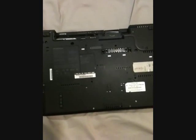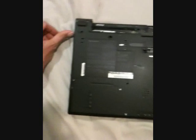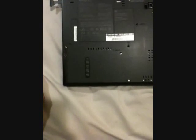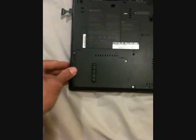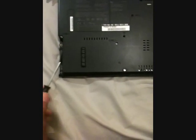Ok, let's get started. As always, unplug the power and remove the battery. Then remove the DVD player. Then remove the hard drive by removing the screw here, then remove the cover, then flip the tape out, then pull it out.